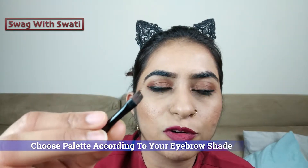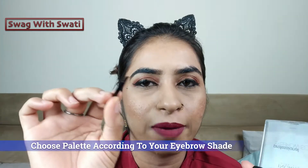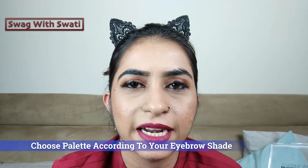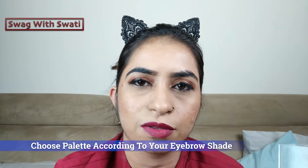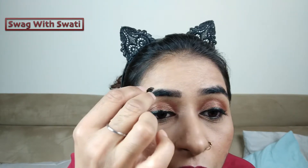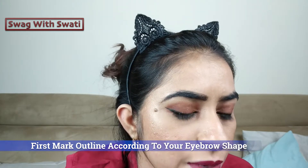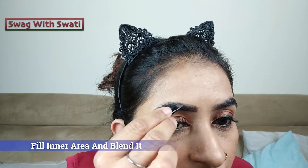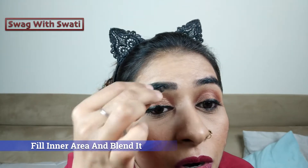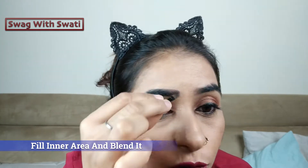Now we use the powder form in black color. Because my eyebrows are very dark, I use black color. You can choose the shade according to your own eyebrow color. First, we mark the eyebrows, then paint and fill them in. After doing the eyebrows, we blend everything correctly.